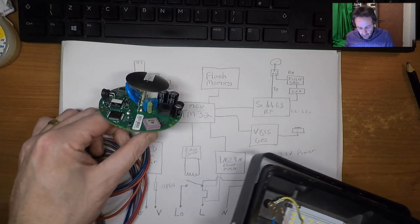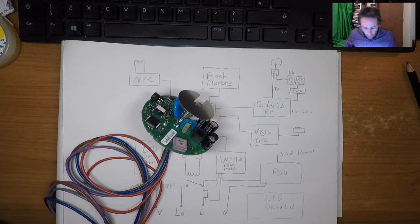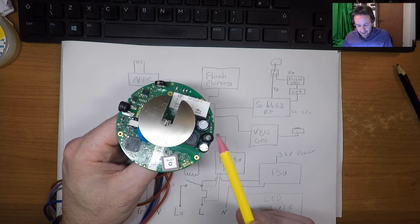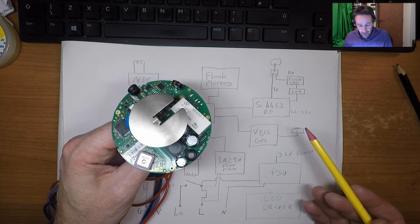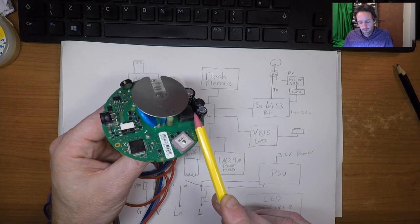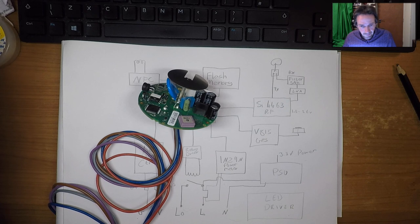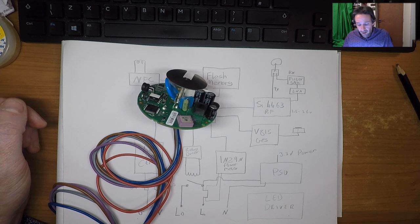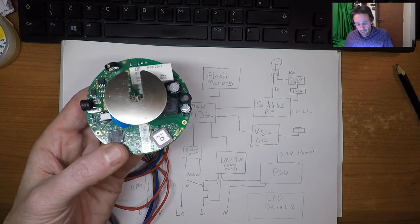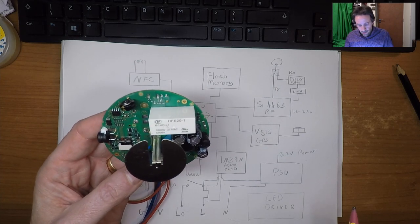Why is it in here when this device is not generally directly driving LEDs? I had a look at the installation manual and that didn't quite hint at what's happening, so I'll continue my research to work out why there's LED driver circuitry in here when it appears it would normally use external LED driver circuitry. Even if it did use this LED driver — 54 volts, 110 milliamps — that's about 5 watts. A 5-watt LED isn't going to do much for you, so I don't know why that LED driver is there.